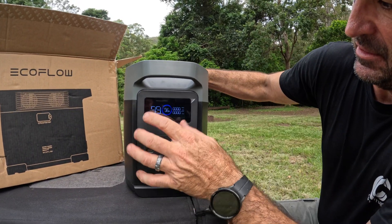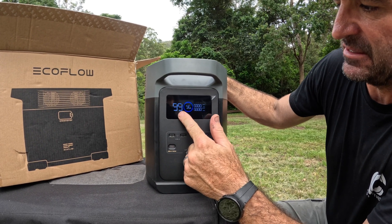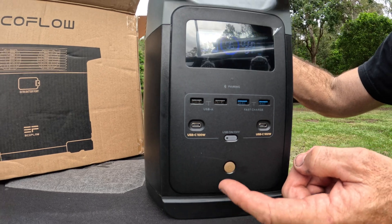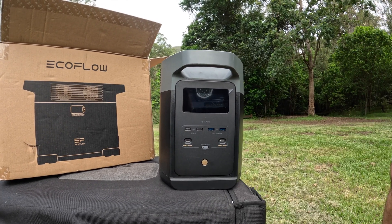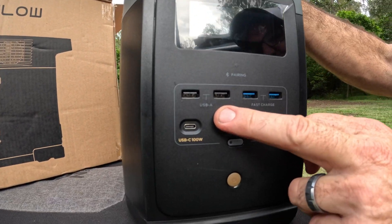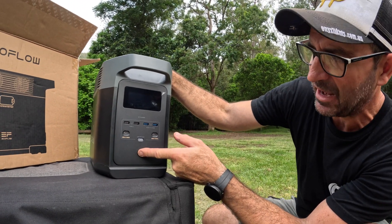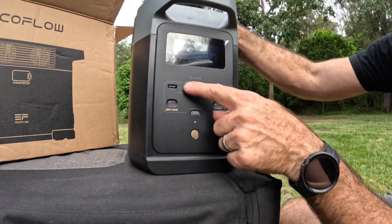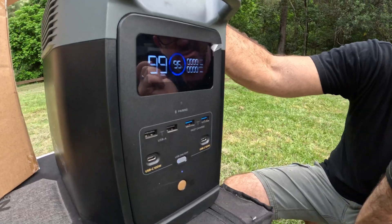This is the front screen. It tells you what's going in, what's going out, your state of charge which is 96%, and the hours it'll run for. Down the bottom you've got your power button which will turn it on and off. You've got your USB-A and USB-C ports. This has got fast charge USB-A and normal charge USB-A, and then it's got 200 watt USB-Cs. You have to turn it on, the screen will come on, then push that once and the light will come on, and as soon as you plug it in they'll turn on.